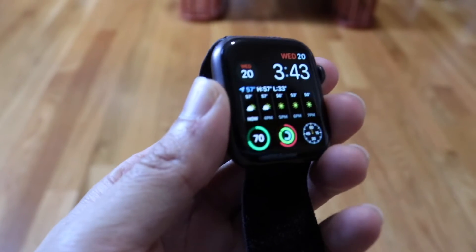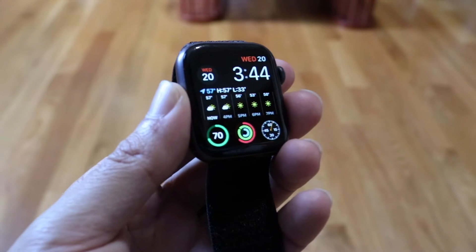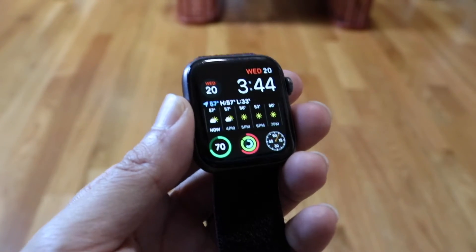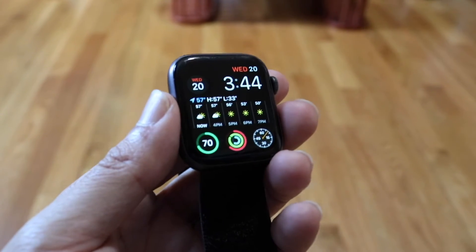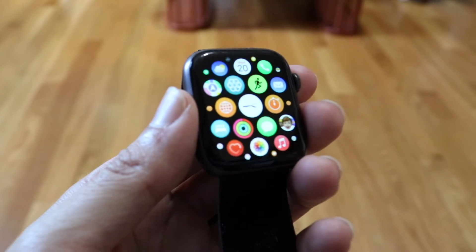So you might be trying to figure out how you can enable or disable fall detection on your Apple Watch. Doing this is actually very basic and it really doesn't take too much time at all. The very first thing you're going to want to do is make your way over to your Apple Watch settings.